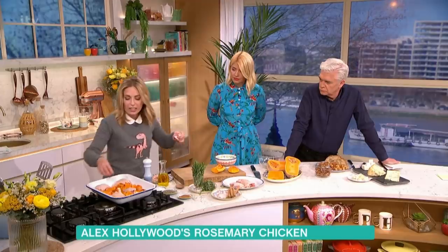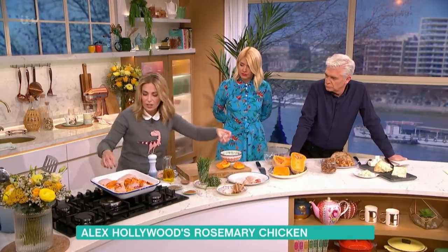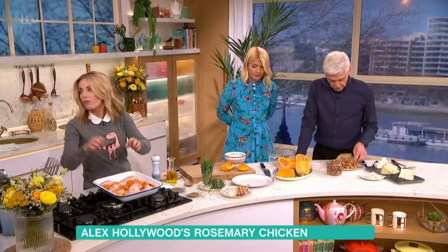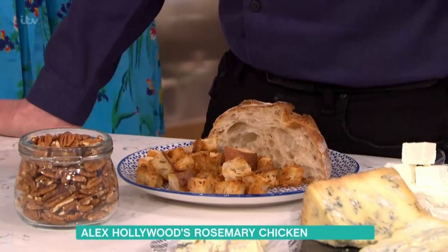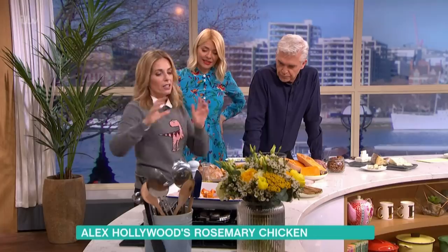The whole thing takes about 30 minutes, so it's ideal if you come back from school run thinking what am I going to do for dinner — kids love it. If you've got nut allergies and don't want to use pecans, you can take some old stale bread, chop it into pieces, put it in a bowl with a bit of oil, salt and pepper, stick it on a tray in a hot oven for about eight minutes, and then use those croutons instead of the pecans.